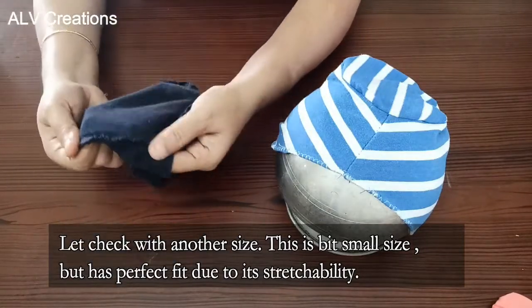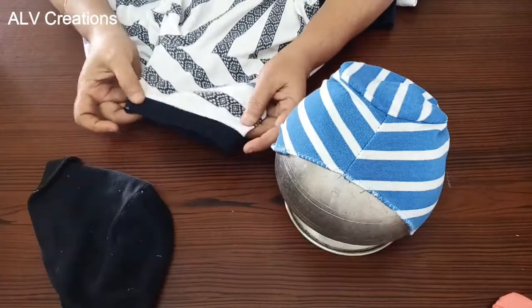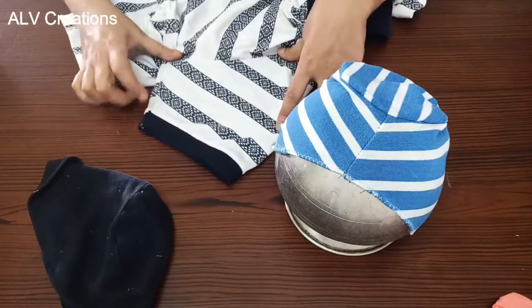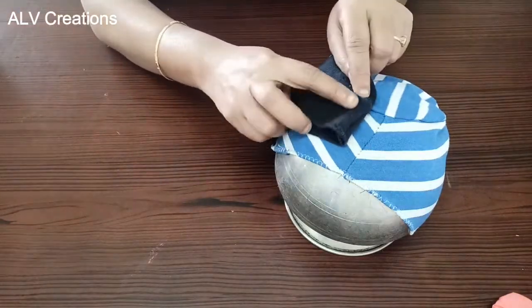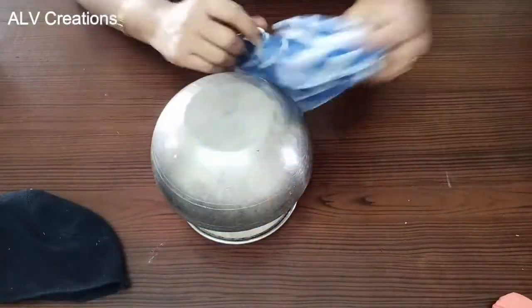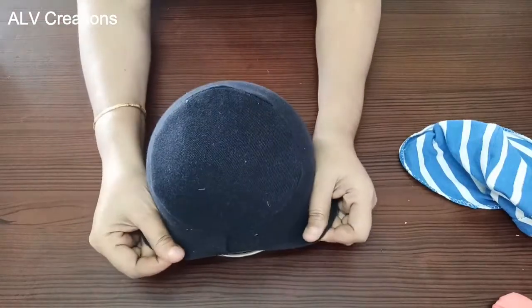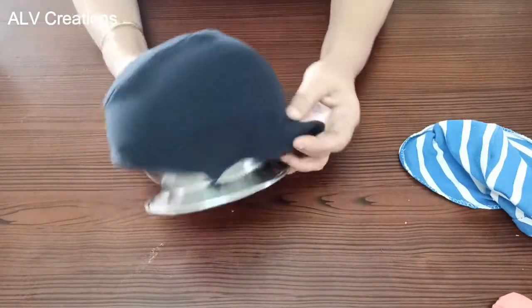This is just a normal stitch to finish. In the sleeve, we will cut the sleeve. The sleeve length is a bit lower, but there is no problem — this is a stretchable cloth and we can adjust the sleeve to a convenient way. Let's try this. The helmet cap is very comfortable and perfectly fit.